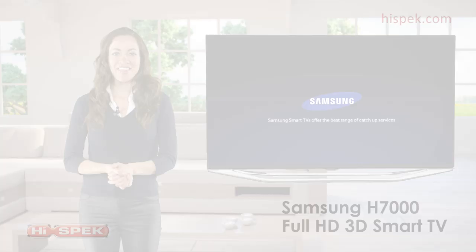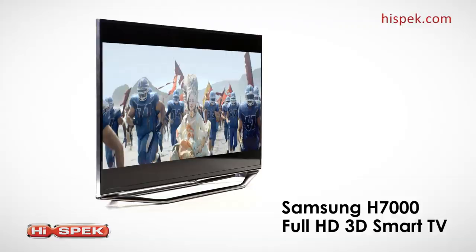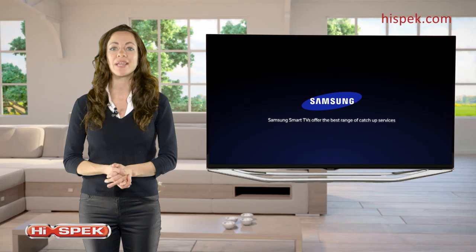This Samsung H7000 Smart TV is the perfect companion for any home. Stylish and elegant, this TV is available in 40, 46, 55 and 60 inches.